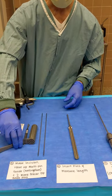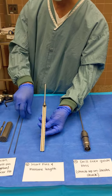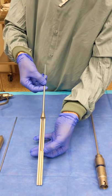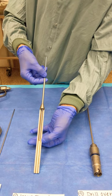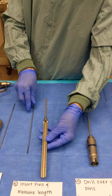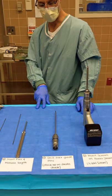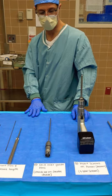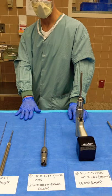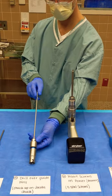Once they have all three pins in, we'll move to step four and find out what length screws we're going to need. We're going to use a depth gauge. These will slide over the pins that are in the hip, and you can read off the end of the depth gauge what screw length you'll need. They'll call that out — let's say a 100 millimeter length. They'll measure all three and tell you those lengths. You can write those down on your Mayo stand table and have those screws ready. Oftentimes you'll have two screw lengths that are the same and one that's a little bit longer.